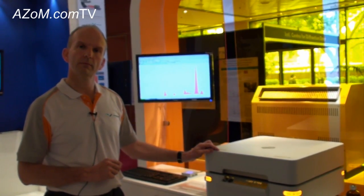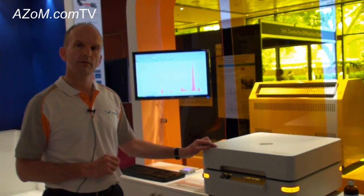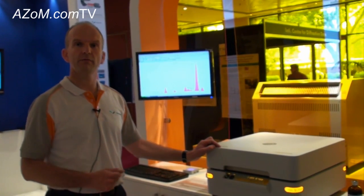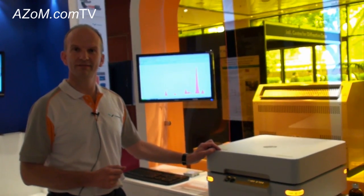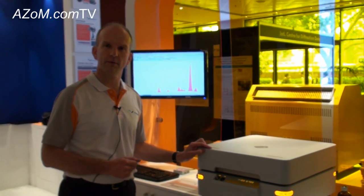Alright then Simon, if anyone wants more information on the Epsilon 3 and the sister instrument, they can go to your website. To our website, yes — www.panalytical.com — and I invite people to come and take a look. Alright Simon, thanks very much for telling us about the new Epsilon 3 XL system. Thank you, Cameron. You're welcome.